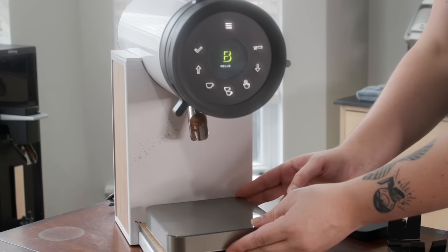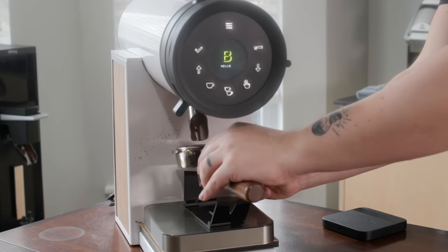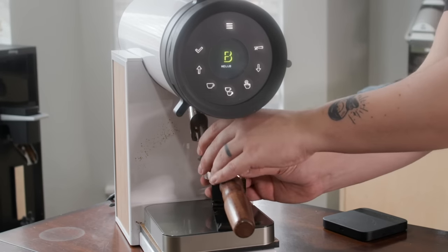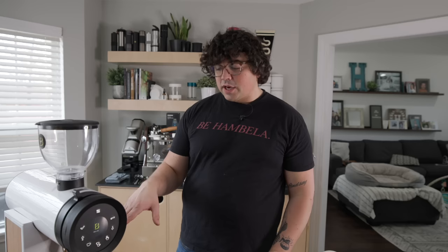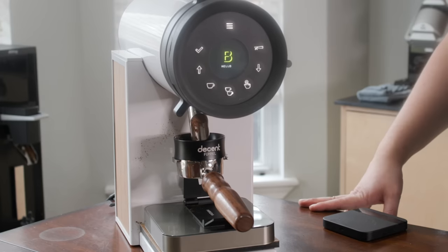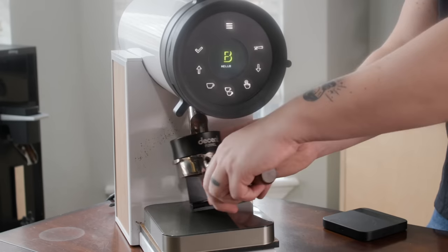To wrap up the cafe workflow: if using a portafilter, you can put an Acaia Pearl scale right under it. Take a Hüriör or similar funnel/collar if grinding straight into a portafilter. The declumper reduces spray significantly once there are grounds in the system. I have the first dose button set for 18 grams and the second set to 0.5 seconds for a quick top-up whenever I need a little bit extra.